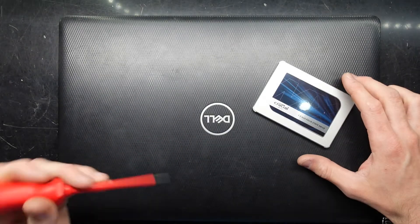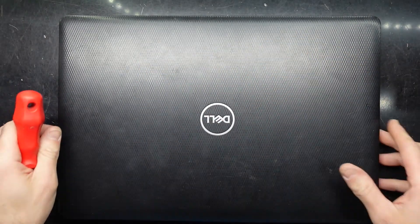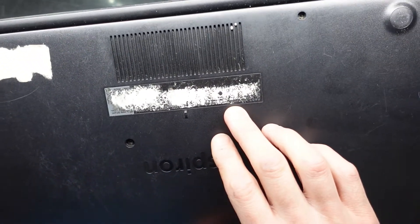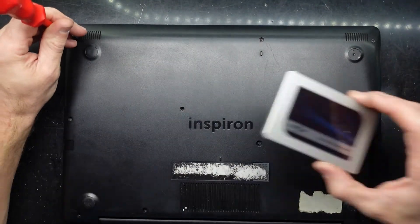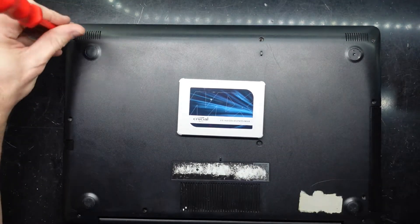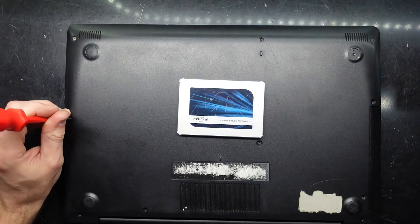G'day, in today's video I'm upgrading this Dell with a Crucial MX 240/250 gig SSD. This particular model is a Dell Inspiron 3585. Off-screen I've already cloned the existing hard drive to this using Acronis True Image and a 2.5 inch drive enclosure.